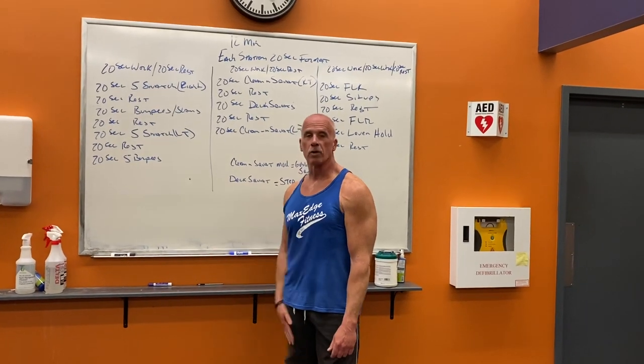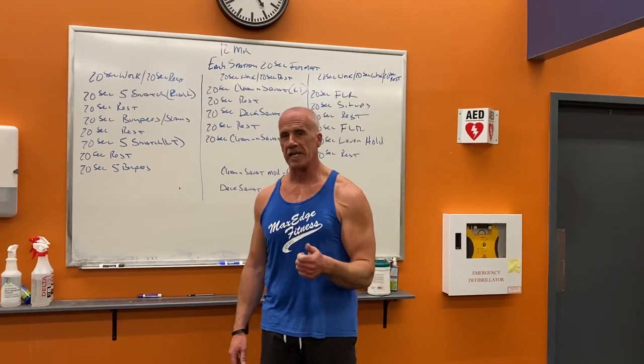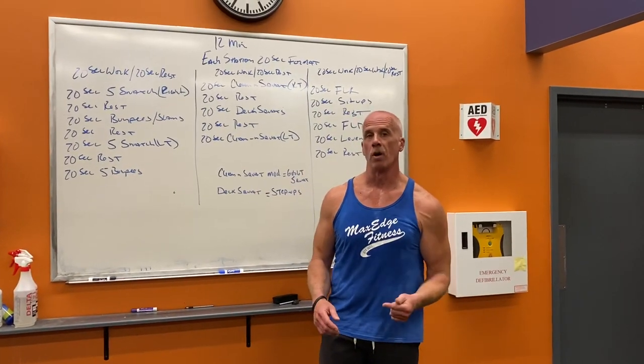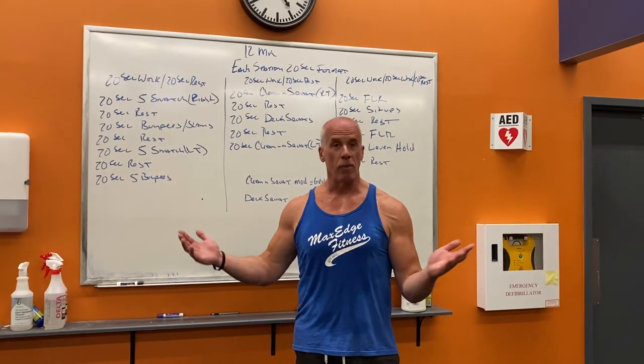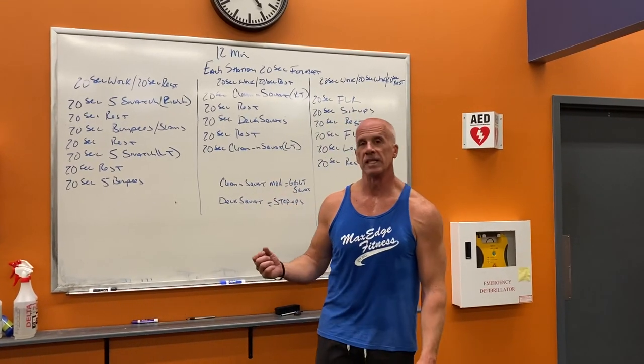All right guys, this is tomorrow's workout. Those of you that participated in the Zoom Saturday, it was a lot of fun, it was great. We're gonna actually do it again tomorrow. Tomorrow morning at 8 a.m., if you're available, join us. We'll send out a link for the Zoom again, just like we did last time.